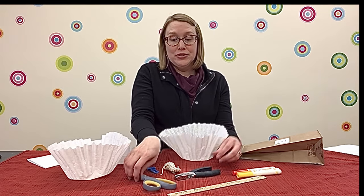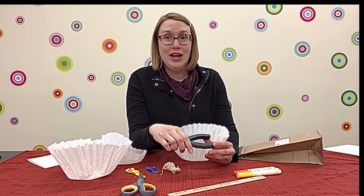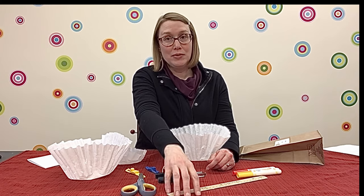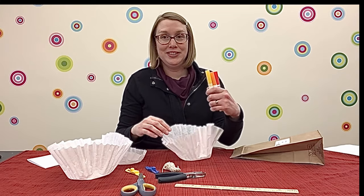When you make your parachutes, you'll want to have some scissors on hand, and if you have a hole punch, you may also want to use a ruler and some markers.